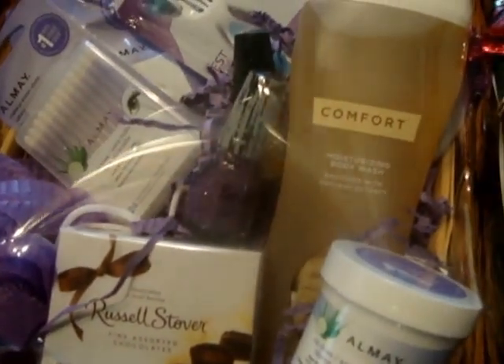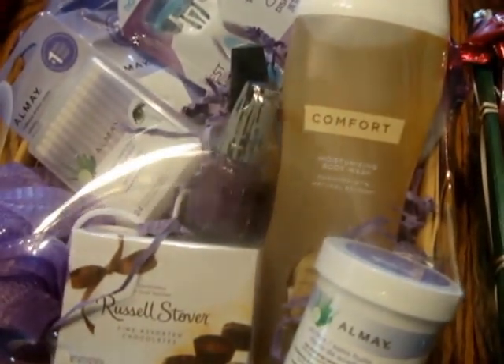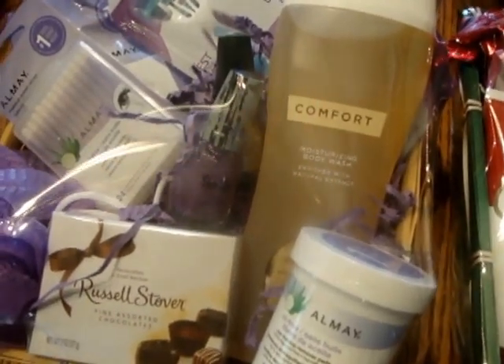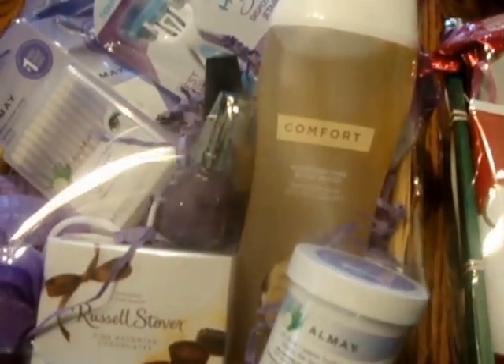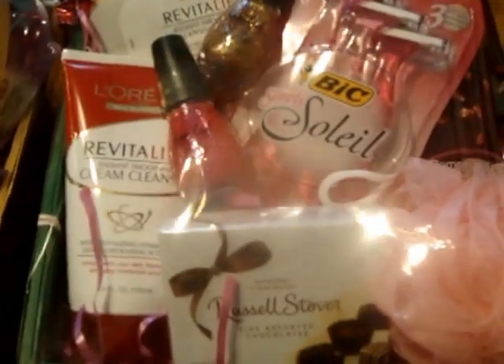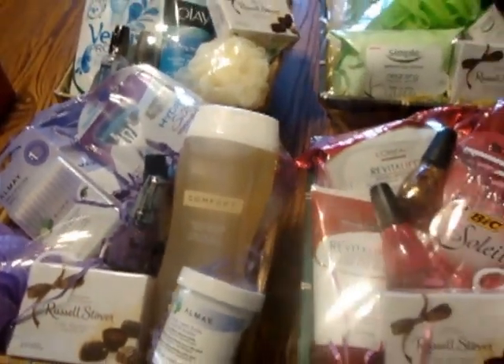That Easter shredded paper — you can get it at the dollar store; I'll put the name in the description box because I can't think of it right now, it's not Dollar General or Family Dollar, it's the other one. They sell it there and you just stuff whatever color you want in there. This one has pink, this one has yellow, this one has blue, and this one has purple in it. They're real easy to make.